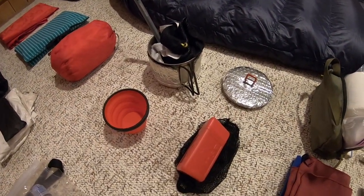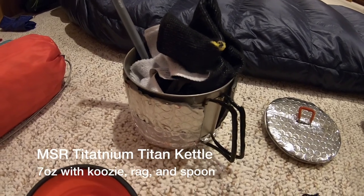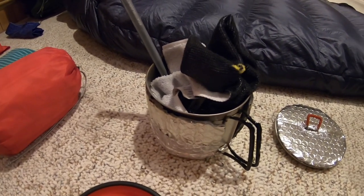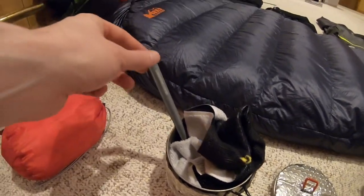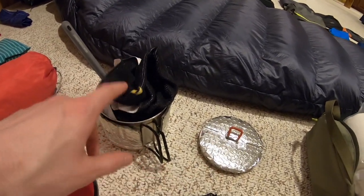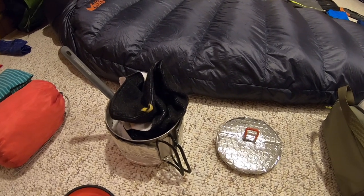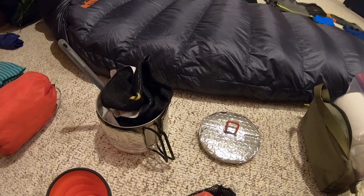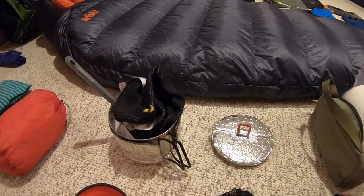Moving on to my cook set — this is the MSR Titanium Titan Kettle. I made a Reflectix koozie for it and did the same for the lid. Inside is a small microfiber towel that houses the gas canister to keep it from clacking around, plus a Sea to Summit long spoon — great for getting into those backpacker meals. Everything combined with the lid, towel, and koozie is sitting at seven ounces. The koozie is really convenient to help cook food quickly, and seven ounces is still lighter than my previous cook set.